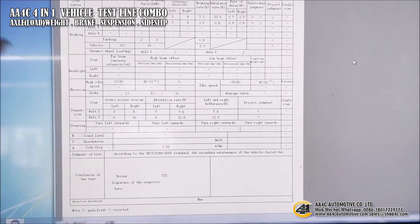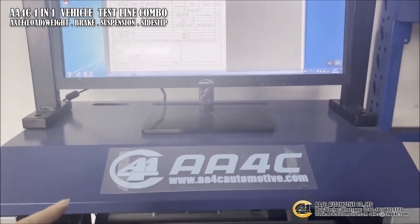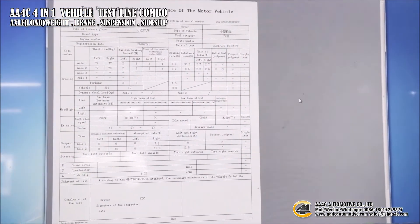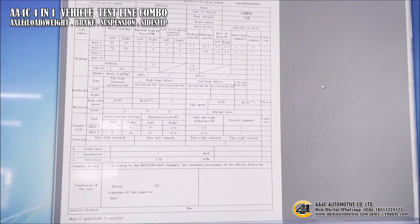If you have all this equipment, you can connect it to our control system and all the results will be shown in one unified report. The format of the report can be changed as you wish.